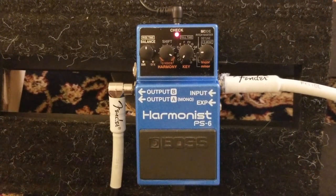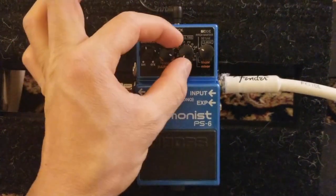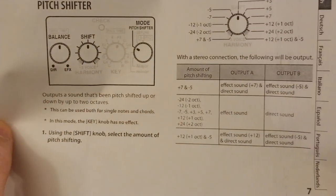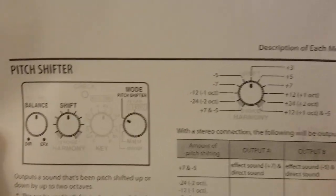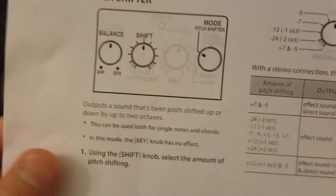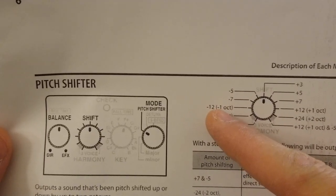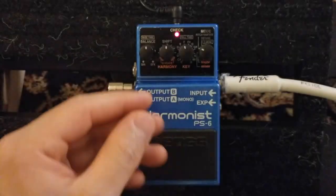Now let's go to Pitch Shifter mode. Pitch Shifter is also like harmony but the key knob doesn't work in this mode - we work with the shift and balance knobs only. It produces dual notes. Looking at the pitch shifting map in the manual, it's plus third and natural - pretty much like harmony but it produces a dual sound. We have half-step intervals and this one has one octave down and one octave up. I mostly use the one-octave settings: three o'clock is down and nine o'clock is up.